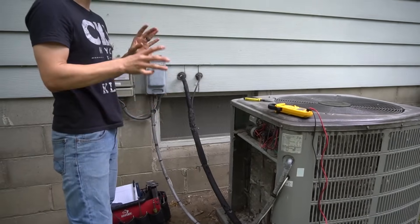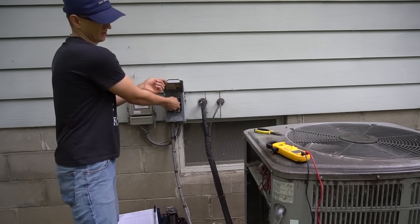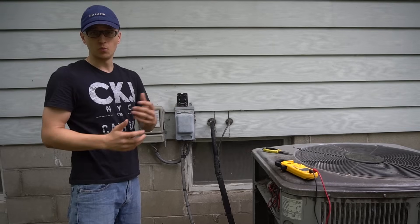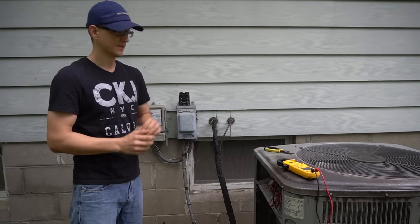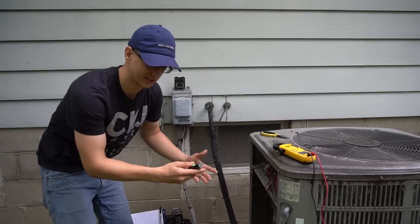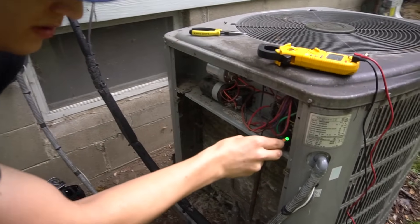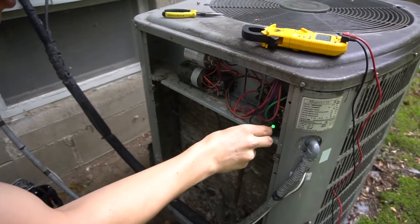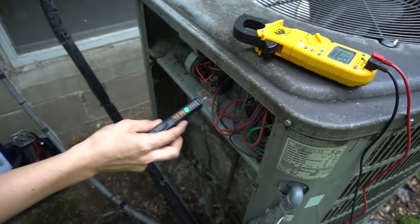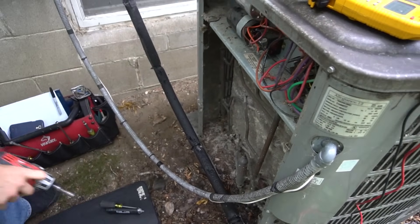Before you do anything, remember how I pushed the disconnect back in? Make sure you always verify that you do not have power going to the unit — if you touch a bare wire, it could mean death by electrocution. I can take my voltage pen and double-check: there's no line voltage coming into my unit. My thermostat's off inside the house, and turning off your AC breaker inside is a good idea too. So with no power, I can safely proceed to take off the top.